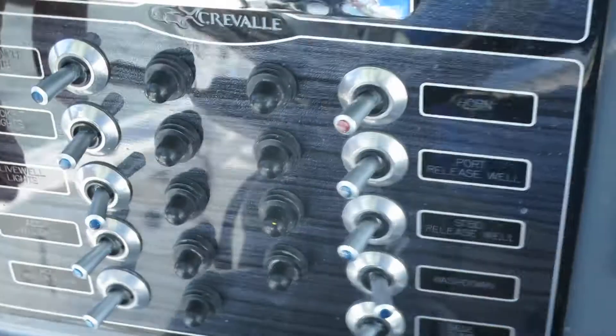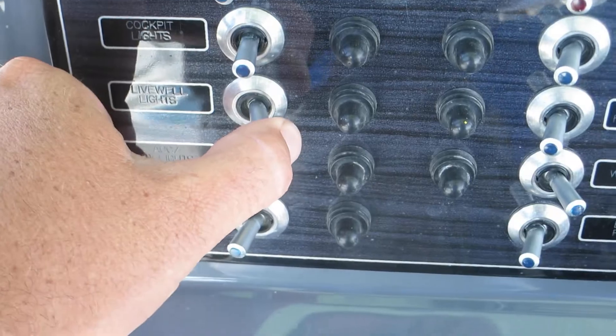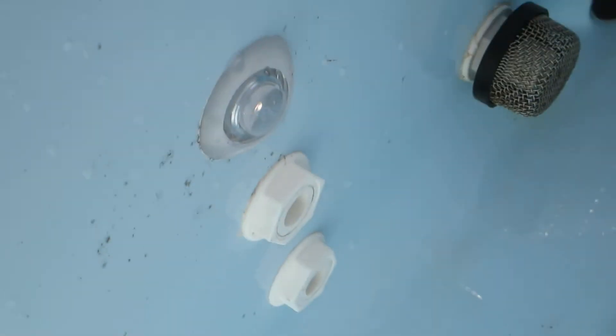The blue light also lights up your live well lights. Each of your live wells are going to have a little courtesy light in them. It's kind of hard to see with the sun being out right now.